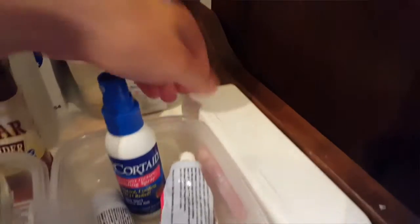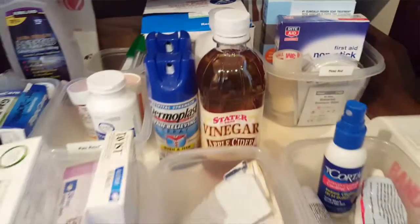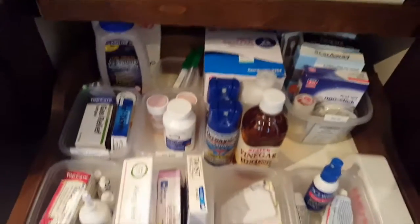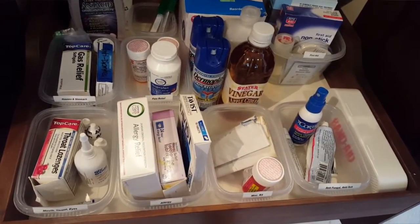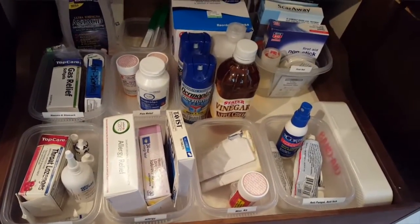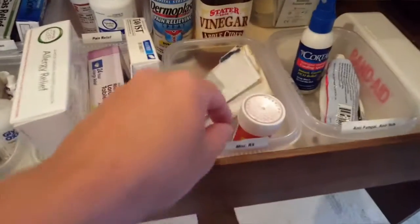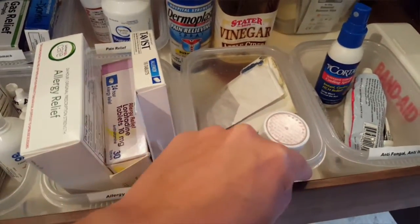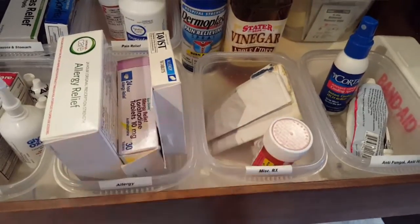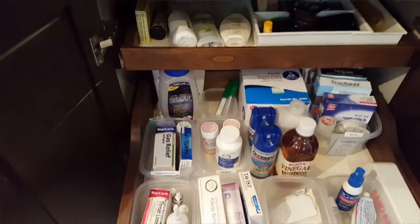In front of the first aid is where I keep band-aids, and the Neosporin is in here too. This has worked out really well for us. Even the kids can come in here and they know where the band-aids are. I can find things super easy, and so can my husband. I do need to get some clear packing tape to tape these labels back — they're not staying on so well. Anyway, that's how I organize my medicine cabinet in a drawer.